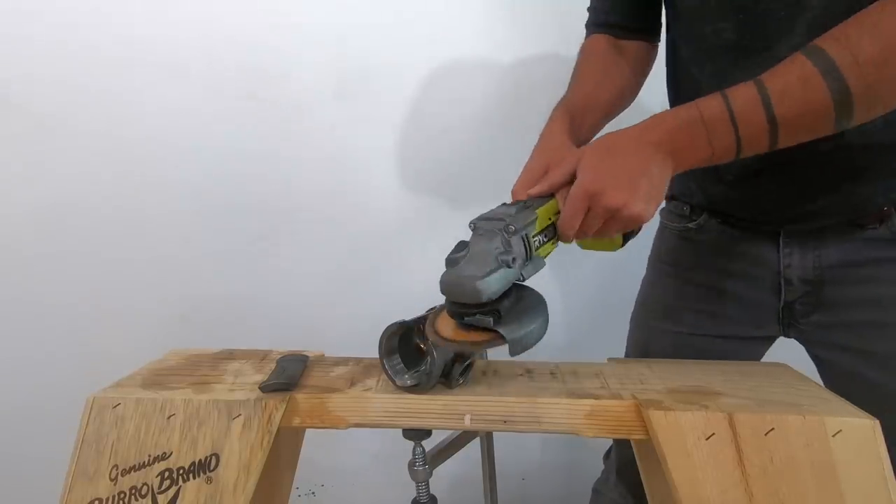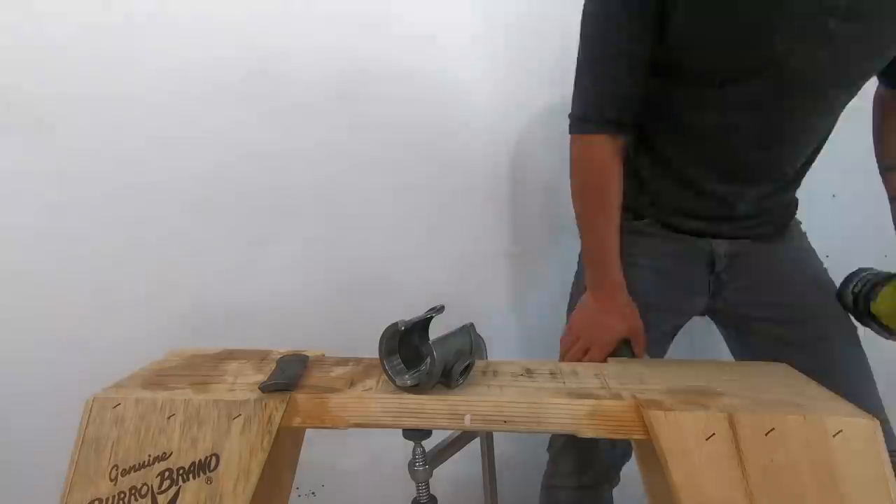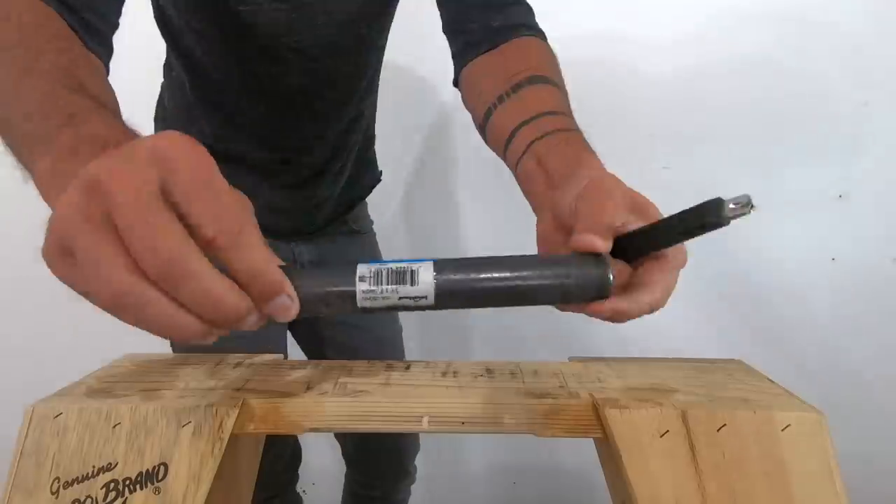One of the things I really love about these entry-level metal projects is they take advantage of the angle grinder's versatility. It's really cool that you can use the same tool to both cut and smooth.